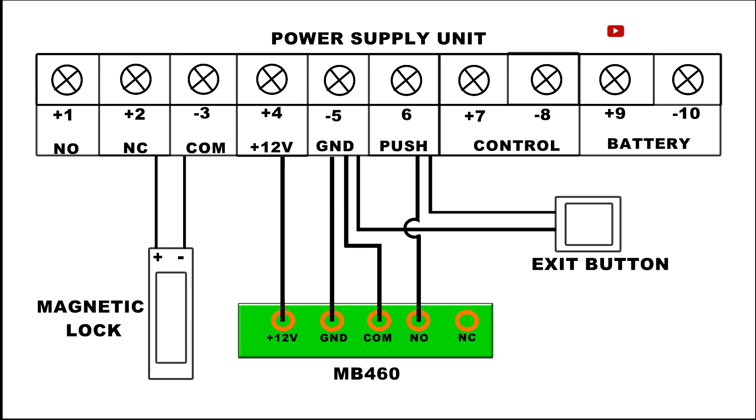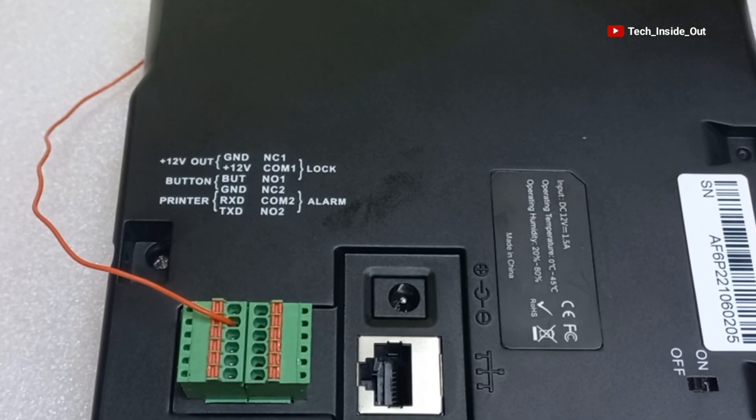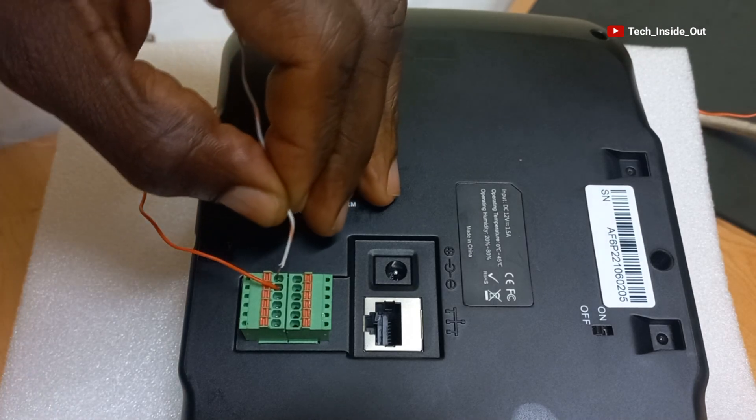We are back to the diagram again and there is a cable from GND on the MB460. Let's place that cable on the MB460. GND is the first port at the top, as you can see from the label here, which refers to this port.